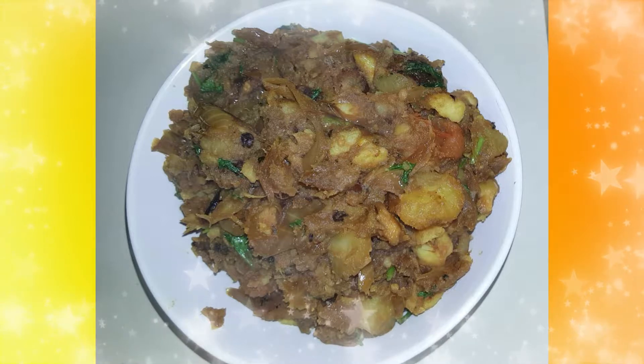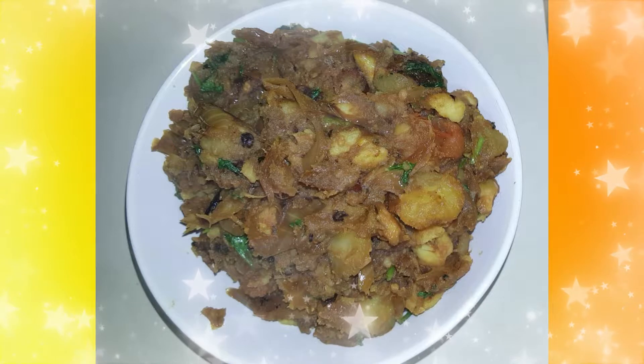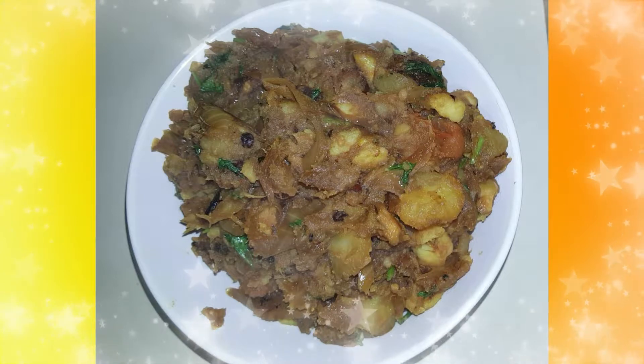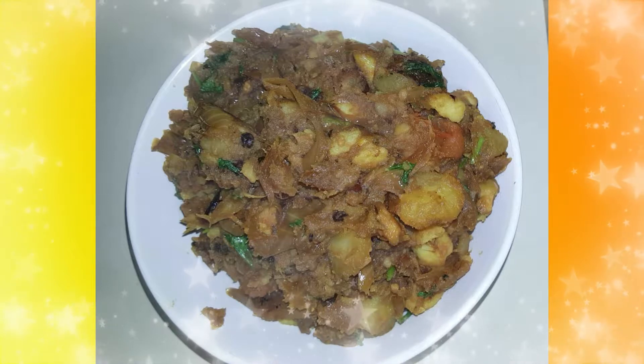Hello friends, welcome to Adizel. In this video, it is very simple and easy to eat. This is curry, chapati, naan and dough. It is very spicy.